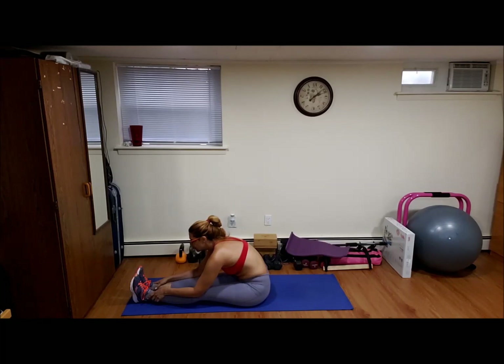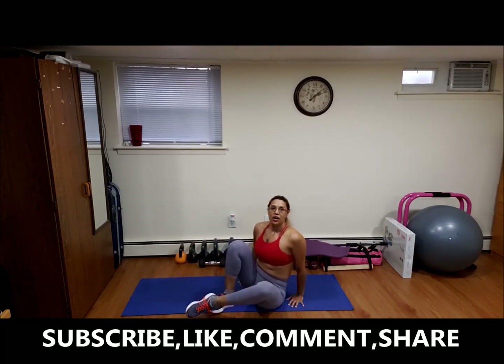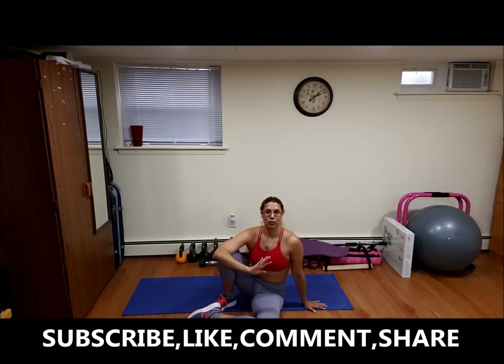Good job. Okay, so I'll see you in the next video. You can keep stretching if you want, but I have to go. Bye guys, see you in the next video.